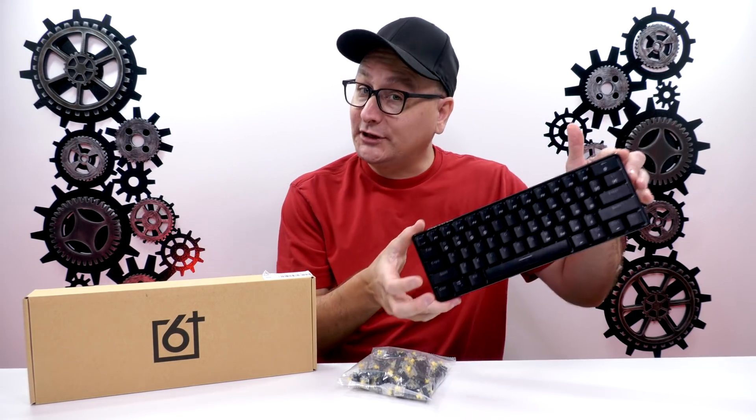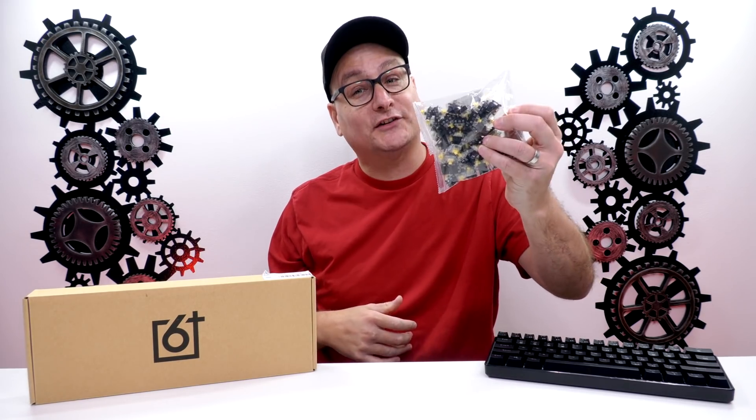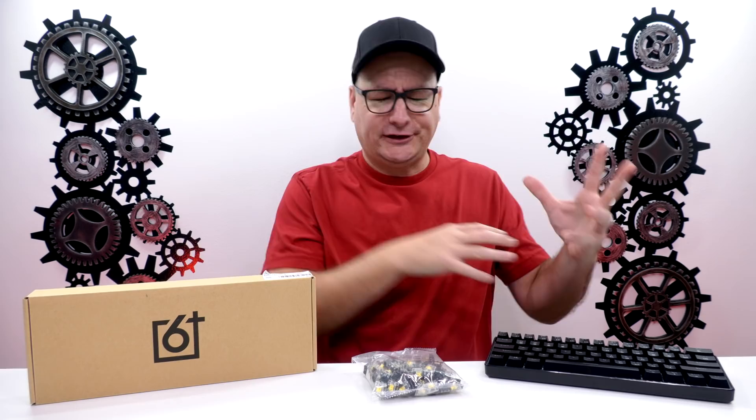the GK61 with Gateron optical yellow switches is better or faster than the Apex Pro. So as you can see here, we have the GK61 and we have a bag of yellow optical switches.